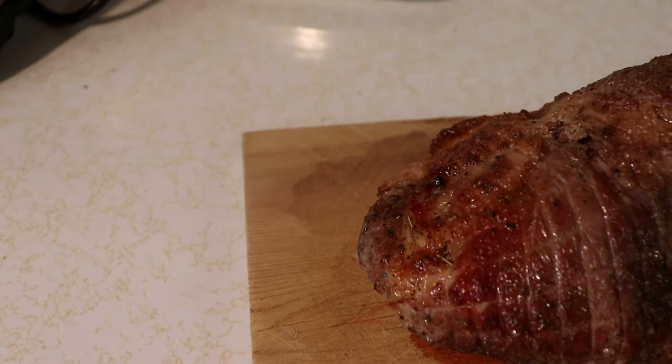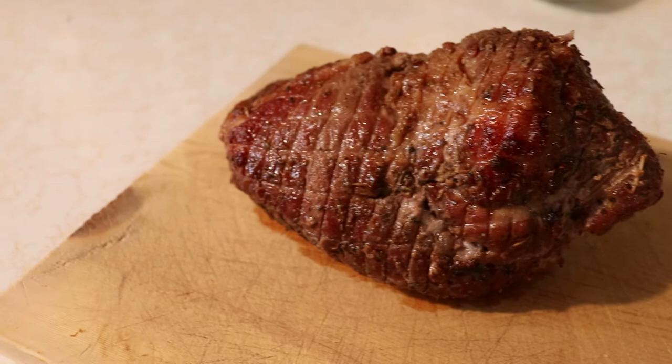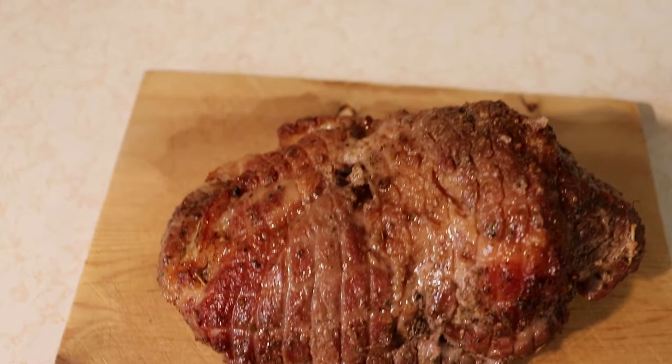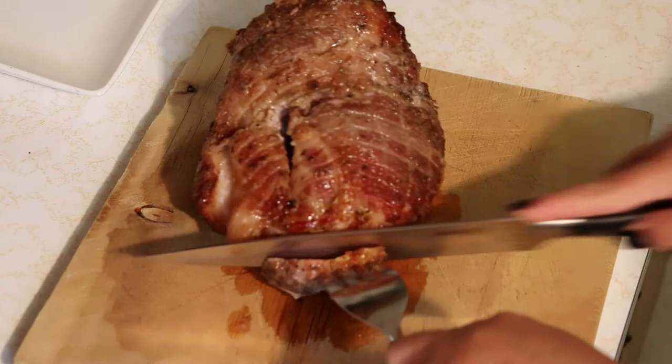This is how it looked after resting for about 15 minutes and after I removed all of the twine and got it ready to carve. It is looking really good, and for this being my first ever rotisserie I am so proud of it. Now that my family is screaming about dinner, let me just get this carved up and ready to serve.